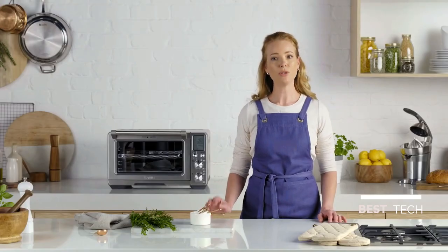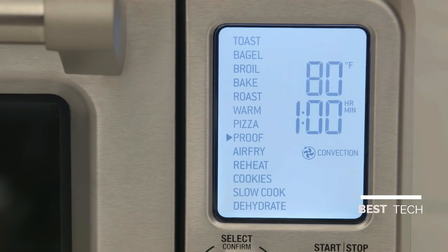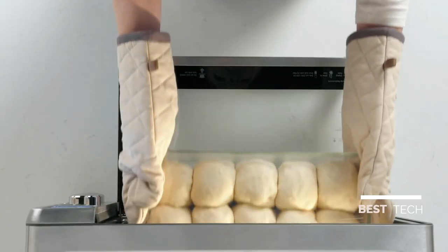The low temperature control paired with Super Convection creates ideal conditions for proofing bread, rolls, pizza, and more. Select the proof setting, confirm the temperature and time, and press start. The proof is in the dough.